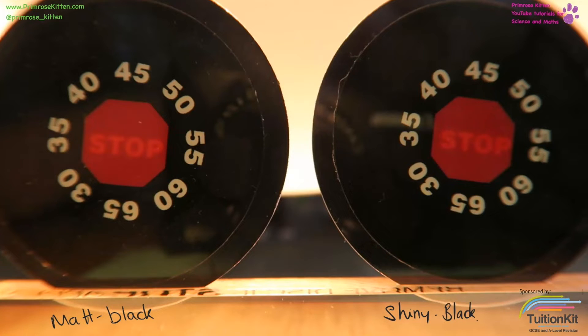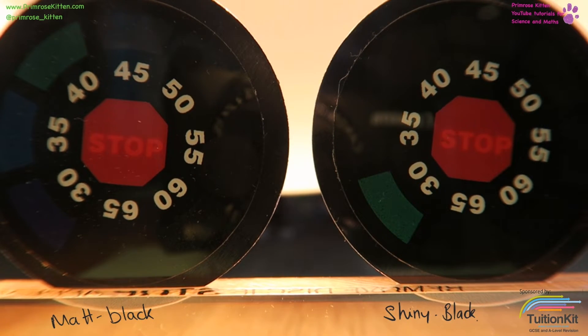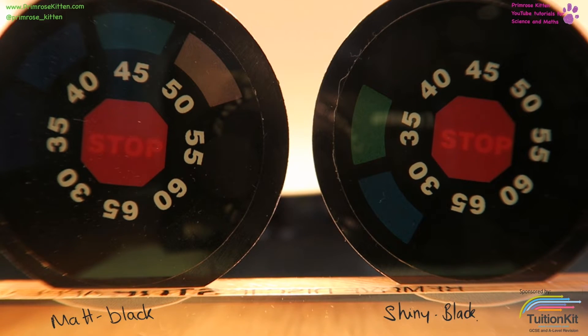In this second experiment we are looking at a matte black disc, which has already started increasing temperature really, really quickly, and a shiny black disc. The matte black disc is increasing temperature much, much more quickly than the shiny disc, although the shiny disc is also increasing in temperature quite quickly. You can see that the matte black disc has got up to 50 degrees while the shiny disc is still down at about 35 degrees.